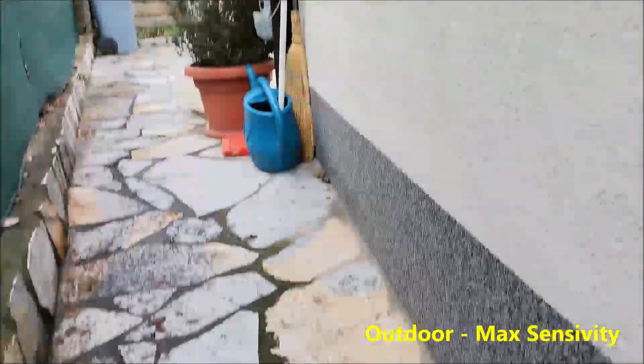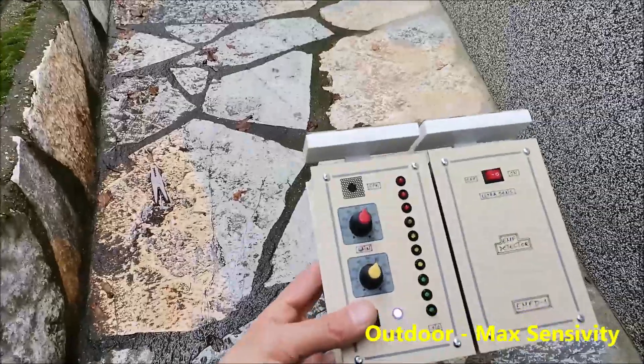The EMF from this switch can be detected at a distance of 2 meters and more in ultra mode.